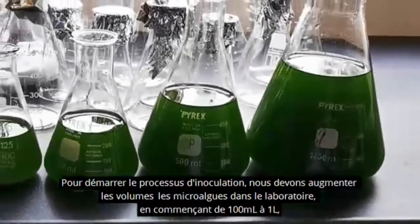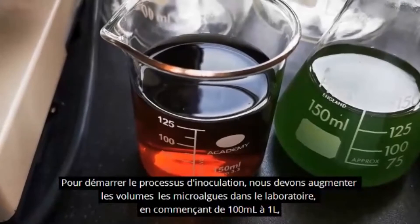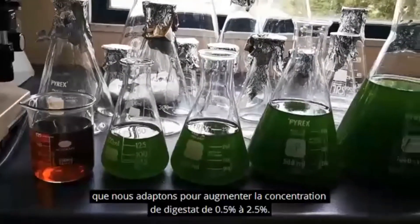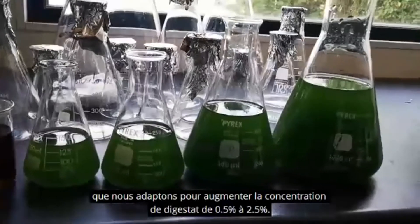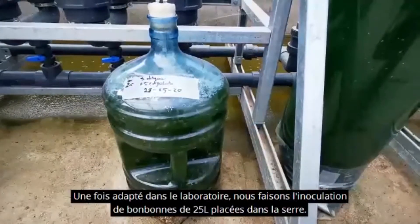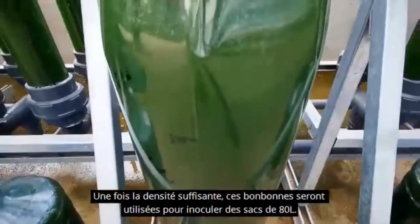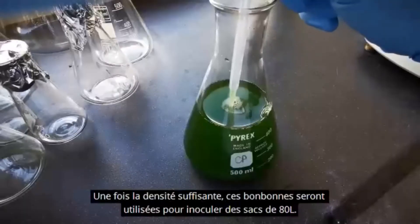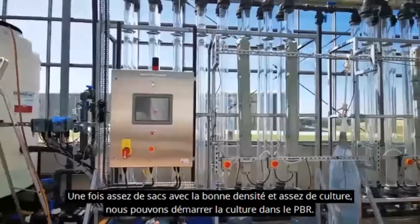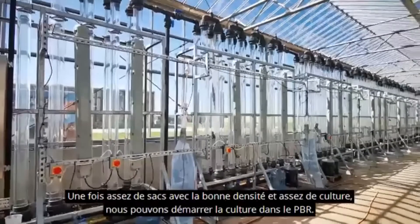To start with the inoculation process, we must first scale up the microalgae in the laboratory, starting from 100 milliliters to 1 litre, which we adapt to increasing concentration of digestate from 0.5% to 2.5%. Once adapted in the laboratory, we proceed to the inoculation of 25-litre carboys located in the greenhouse. These carboys will be used to inoculate 80-litre bags when the density is enough for scaling up. Finally, when we have enough bags with the right density and litres of culture, we can start with the culture growing in the PBR.